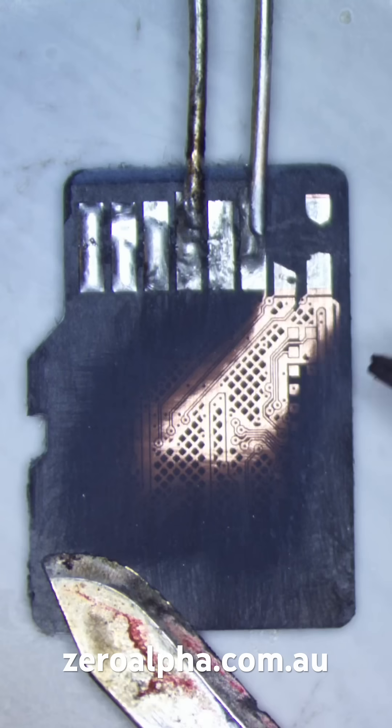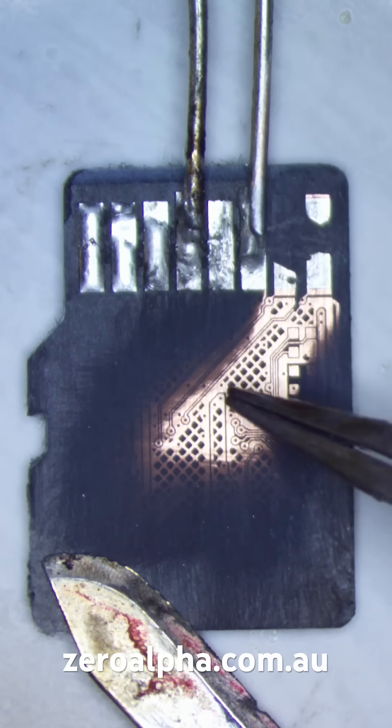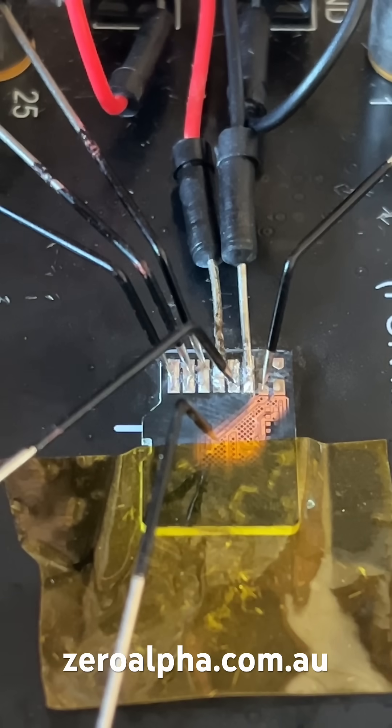A microscope inspection shows that there is a damaged wire from this pin — it's a data line. What I'll do is use my special equipment to connect to the other end of this data wire.